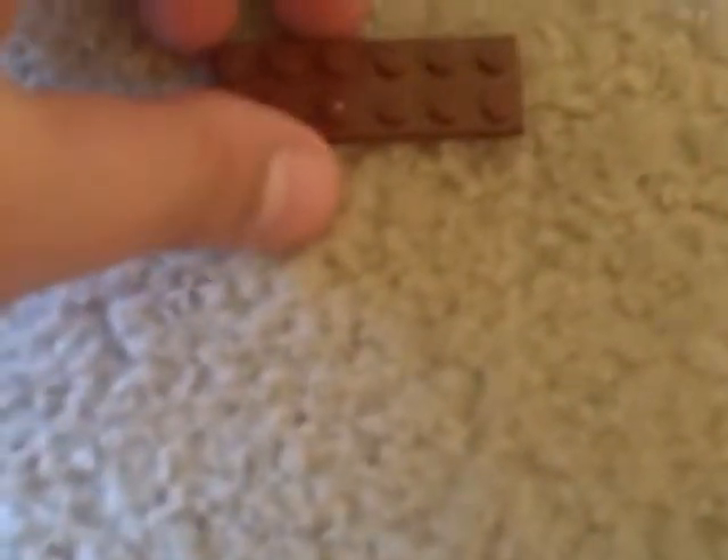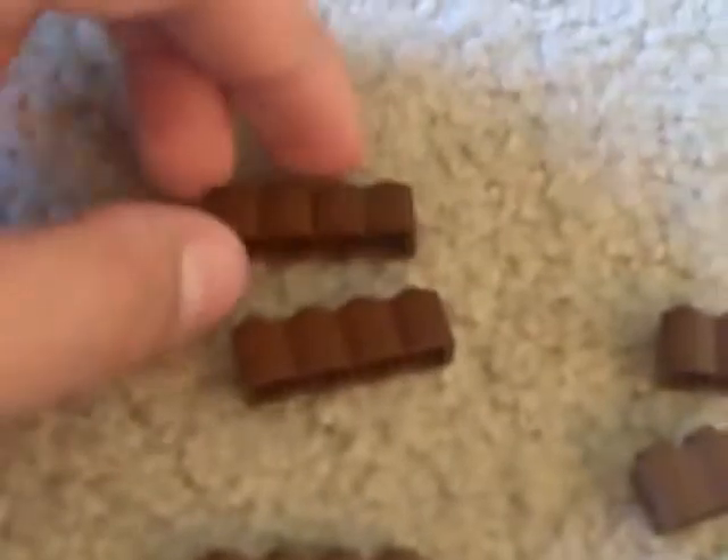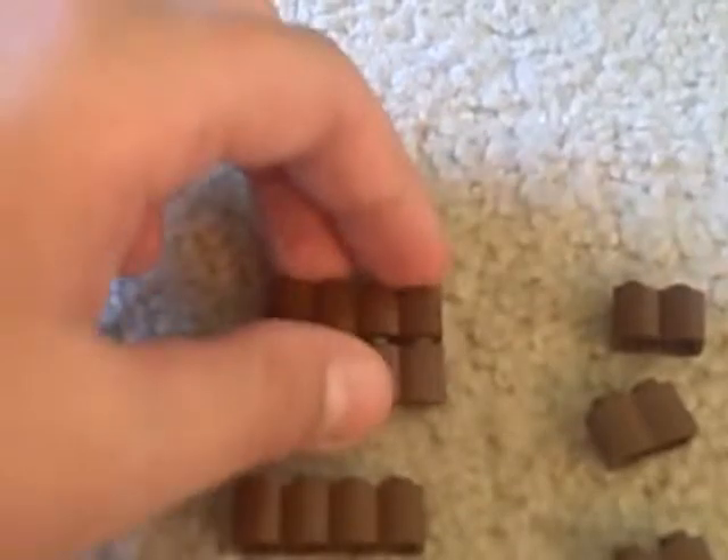First, we're gonna be starting off with a 2x6 brown plate. You're just gonna take this and take three brown log pieces and stack them all on top of each other.